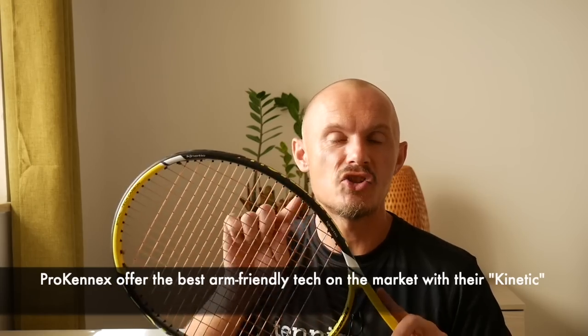They have kinetic chambers positioned on the frame where small micro-beads move towards the position in the string bed where you hit the ball, absorbing the shock and putting more mass towards the ball — a very interesting technology that actually works. I never feel pretty much anything when I'm playing with Pro Kennex rackets, and then I pick up a stiff frame and I feel something straight away.